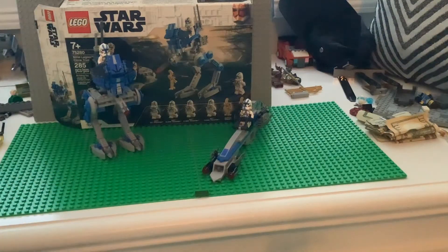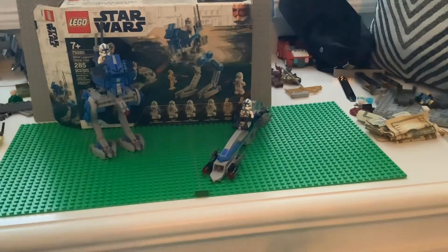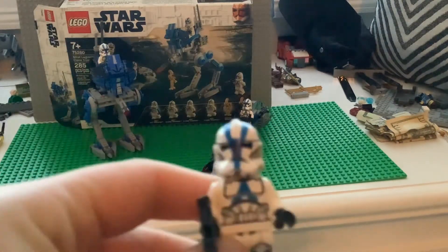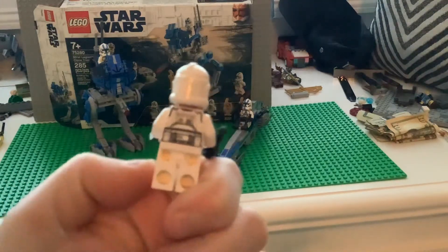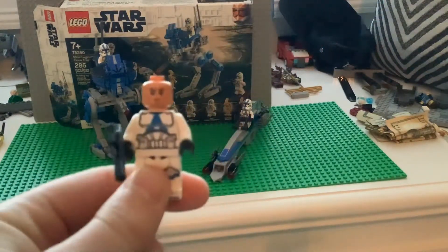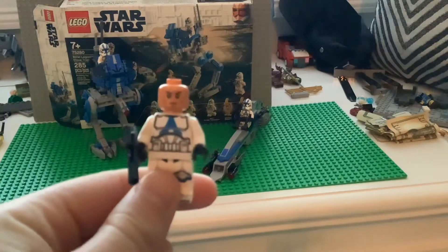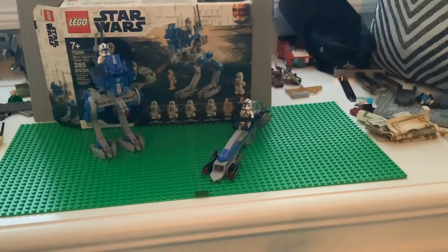There are about six figures but I'm just going to show you one of these guys. There's also two more — one on the walker and one on the speeder bike. Here's a close-up: some back print, some leg print, pretty detailed figure. Getting the helmet on and off — it's kind of like the newer clone face, not the angry clone face.